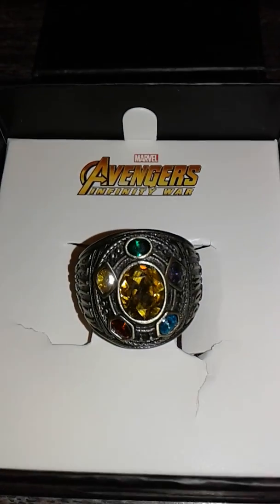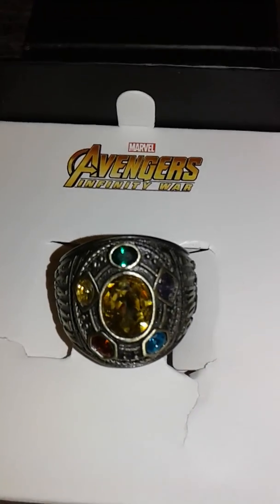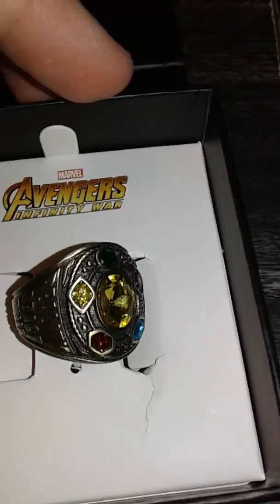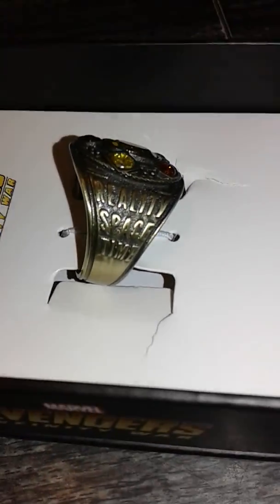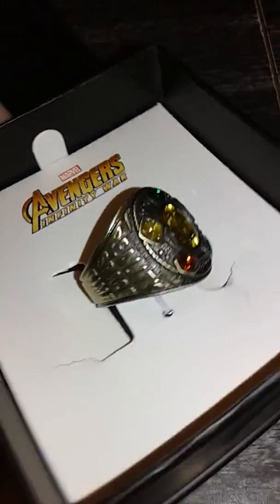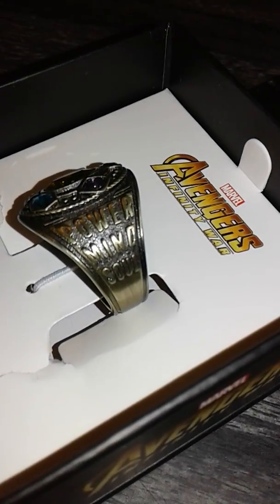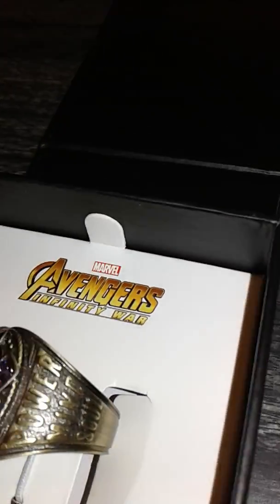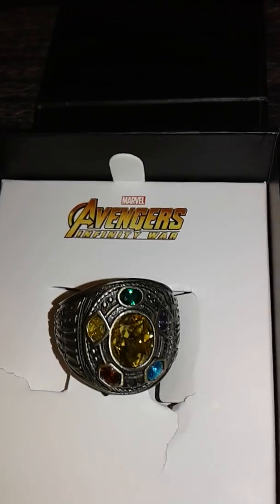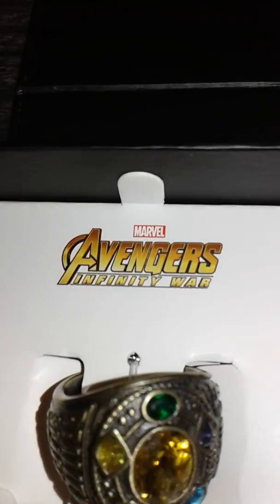There it is. It's just nice, I really like the look of it. I'm really glad I bought one of these. You're really out of reality, space, and time. And we got Power, Mind, and Soul. Avengers Infinity War was a really good movie, and whenever I found out they were making rings for the movie I saw it and I was like, I've immediately got to get one like now. And I was so happy.